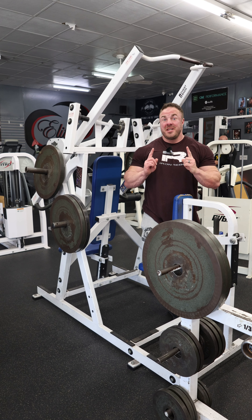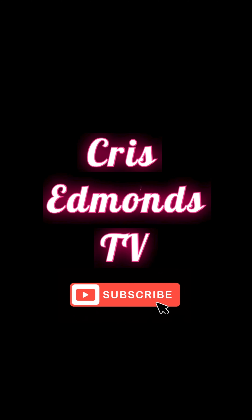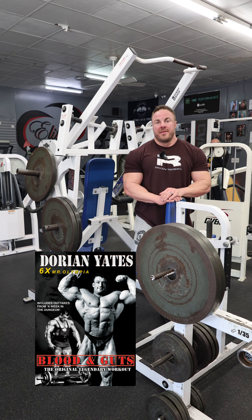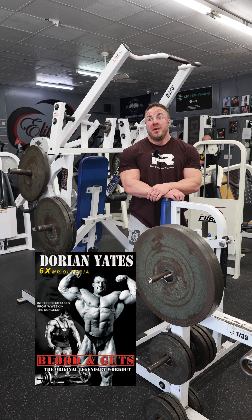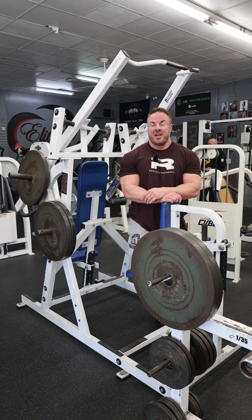I know this may seem basic, but this machine I see done wrong every freaking week at the gym. So let me show you how to fix that. This machine was made famous by Dorian Yates in his 'Blood and Guts' videos — if you've ever seen that, that's one of my favorite all-time bangers of training videos.